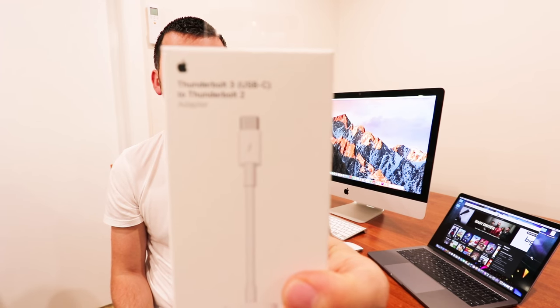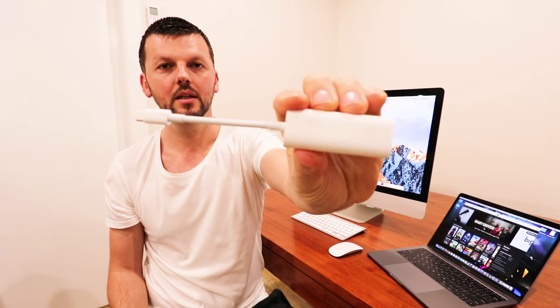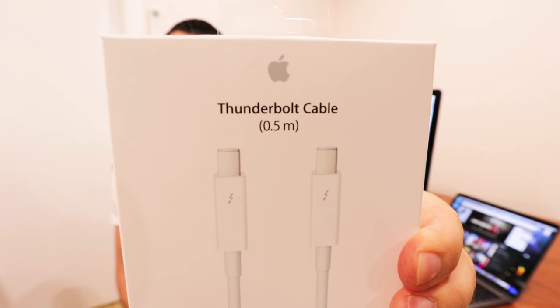To establish a connection, because there is a mismatch in Thunderbolt types, we need an adapter. As it always happens with Apple products, you need to pay extra. The adapter we need is a Thunderbolt 3 to Thunderbolt 2 adapter, and it looks something like this — just a simple little adapter. We also need a Thunderbolt cable; I have a 0.5 meter one here.